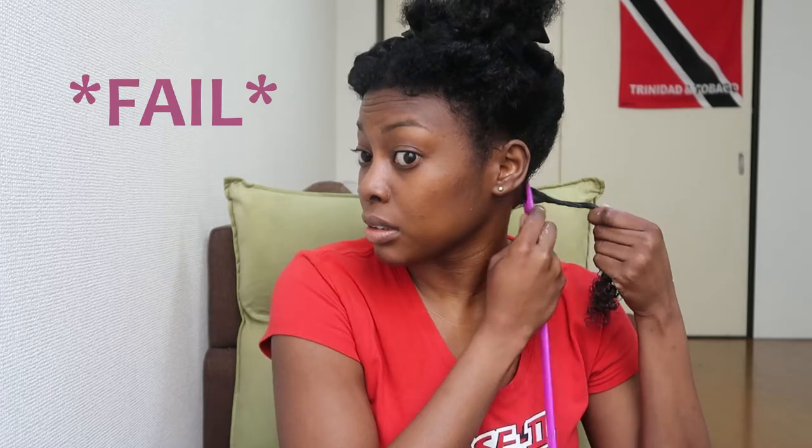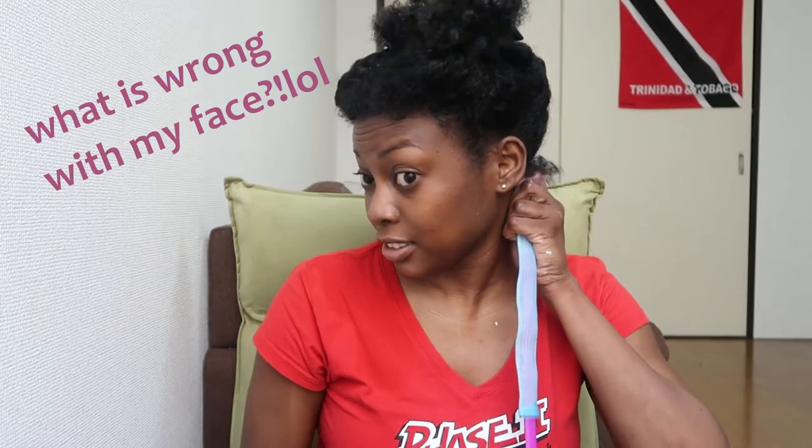Then I'm going in with the As I Am Double Butter Cream. I really like this cream, but it doesn't have much hold, so if I had to do this style again I really wouldn't use it. You want to twist your hair at the root, but I'm not going into detail now because I made a lot of mistakes — I'll explain the proper technique later. The first one wasn't too bad.